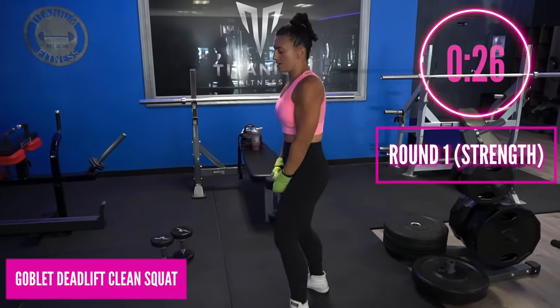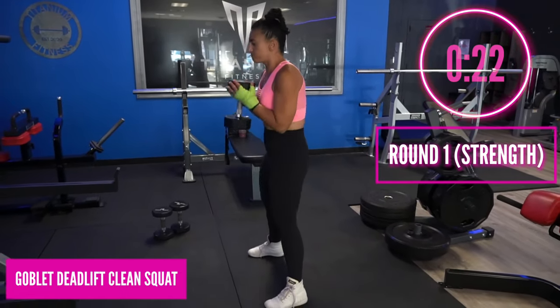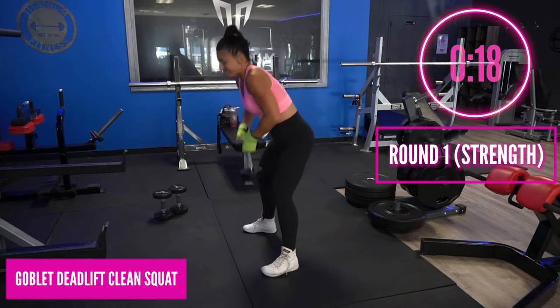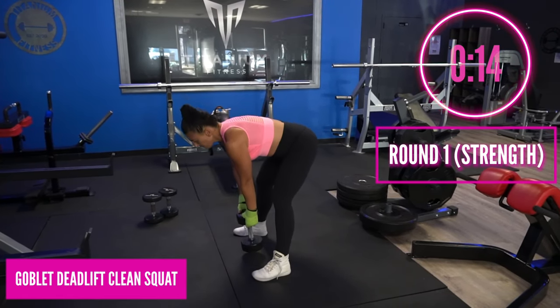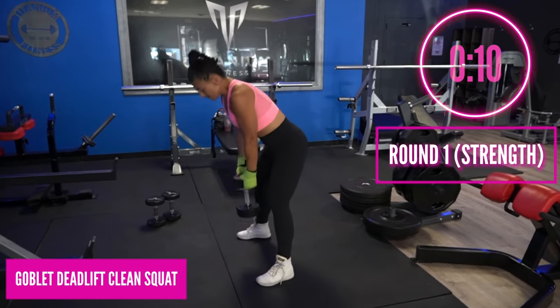Grab one heavy dumbbell — we're going to go into a goblet deadlift clean to squat. Here we go: hip hinge, let the top of the dumbbell touch the ground, clean it until you're in goblet position, and then sit into the seat. Good, do this again.